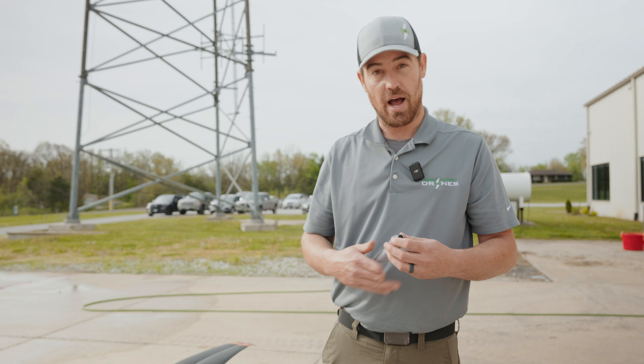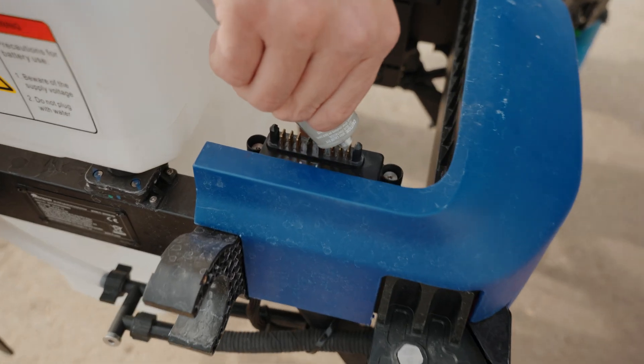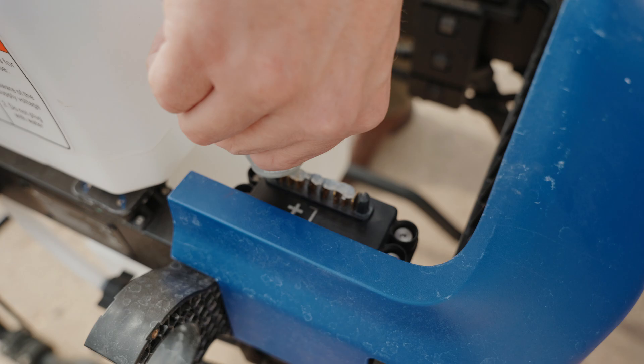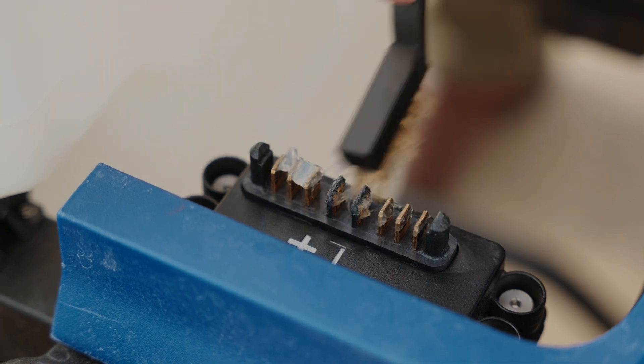So now that we got them cleaned up with our alcohol and our wire brush, we're going to take our dielectric grease and go ahead and put that on the terminal. I kind of like to just glob it right on there, and then I'll take my wire brush again and work that grease down into those terminals.